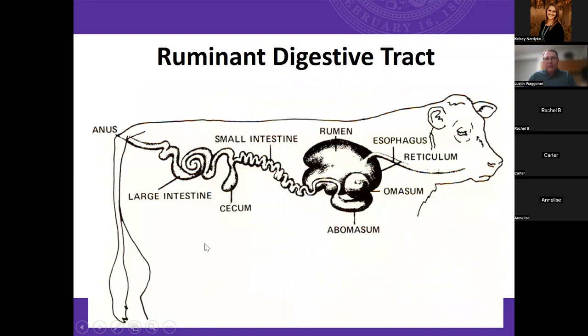If we look at the ruminant digestive tract, cattle have a four-part stomach. The mouth and esophagus lead into the reticulum, the rumen, the omasum, and then the abomasum. The rumen is where that microbial population resides. Some interesting facts: the rumen represents 24 to 48 hours worth of feed — think of it as a big mixing vat where feedstuffs come together and those microbes begin to digest the forage. Those microbes are a really important part of feeding and taking care of our 4-H market beef projects.